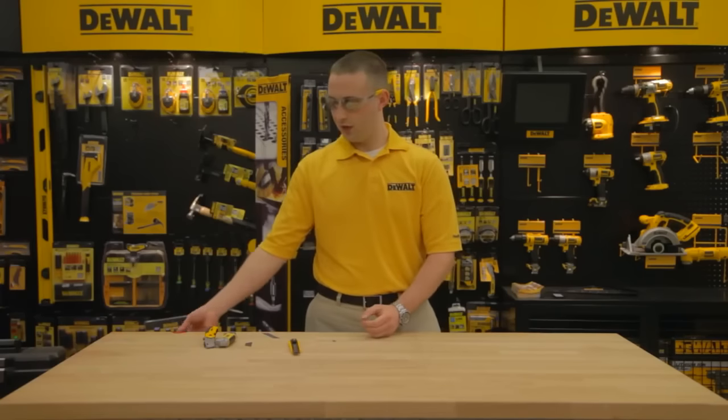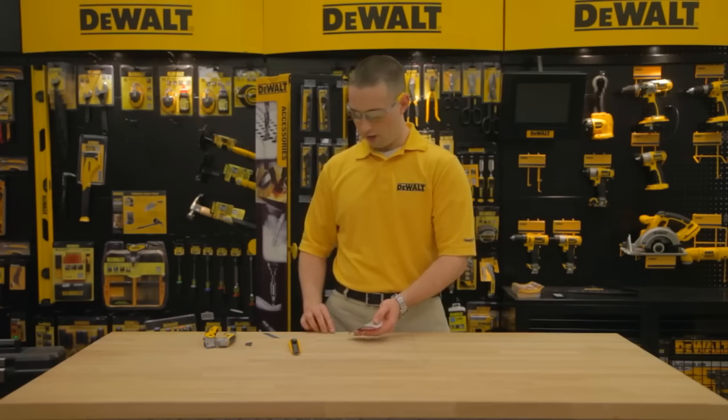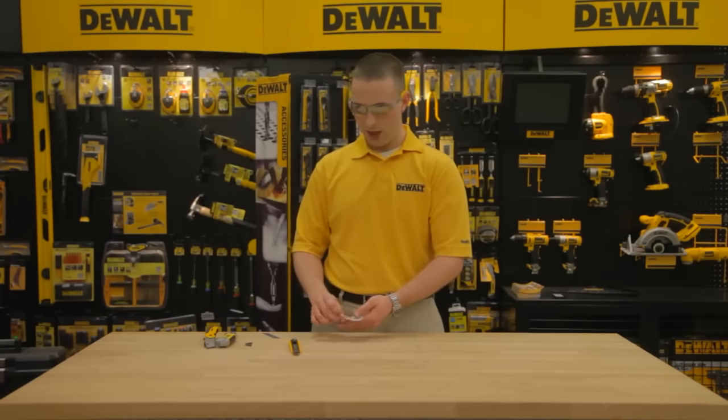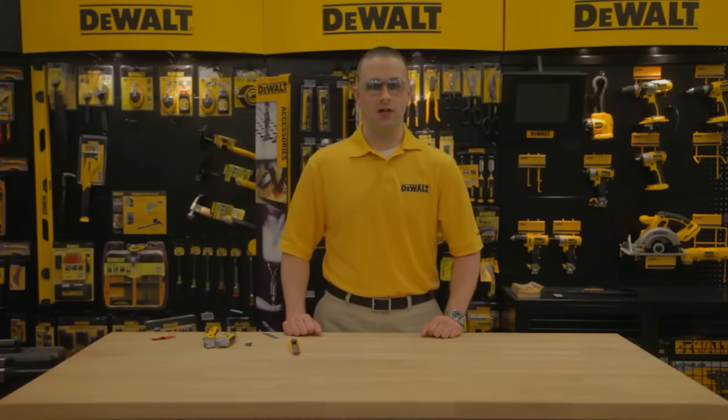Always remember safety when disposing of used blades. I like to wrap mine in either electrical or duct tape so that no one inadvertently touches the cutting edge of an old blade. Thank you for choosing DeWalt and have a great day.